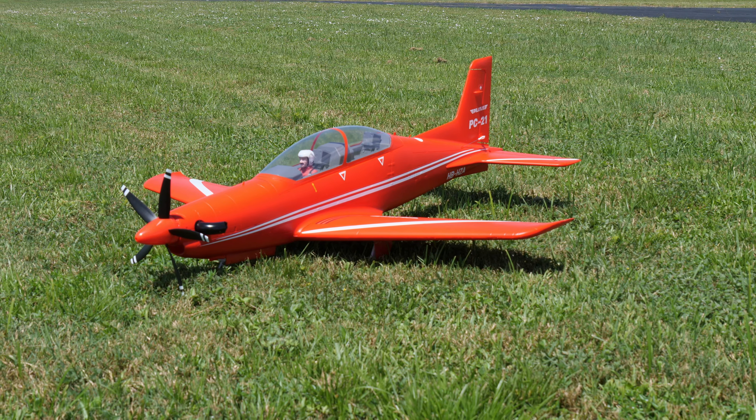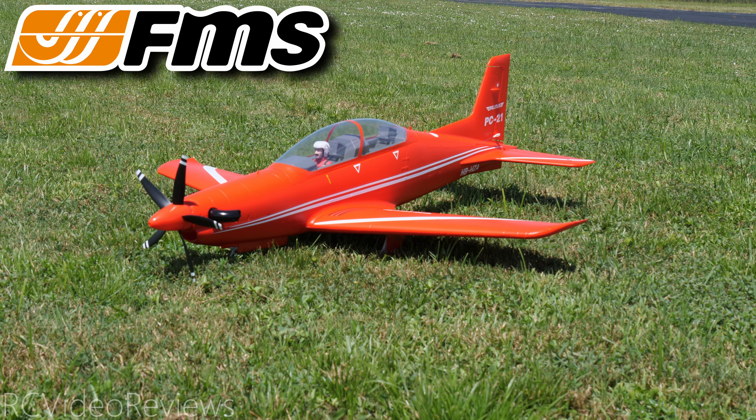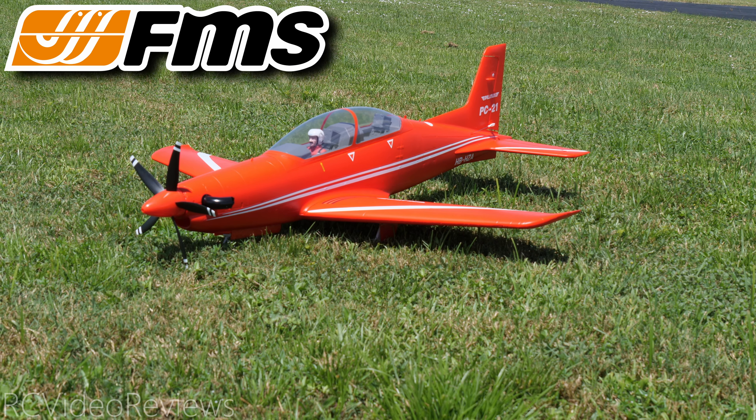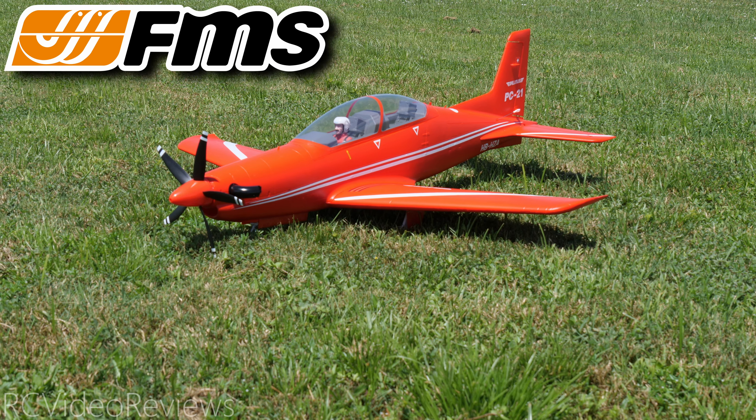Before I get into the content I need to let you know this video is sponsored by FMS who sent me this PC-21 for review. If you'd like to pick up your own I've got affiliate links in the description. If you use my affiliate links FMS pays the channel a little bit of a kickback or commission, but don't worry it doesn't cost you anything extra. Thanks to FMS for sending this plane out for review.